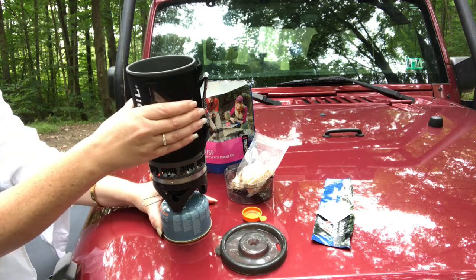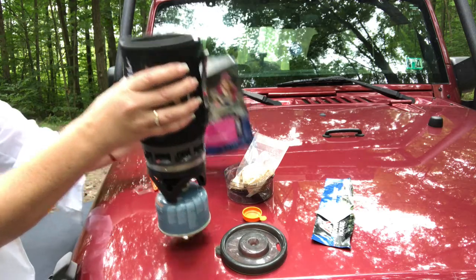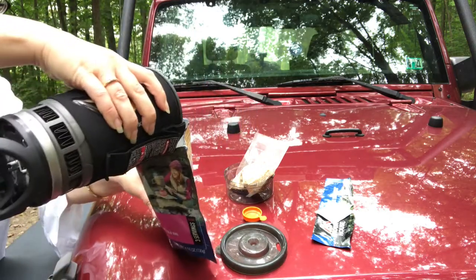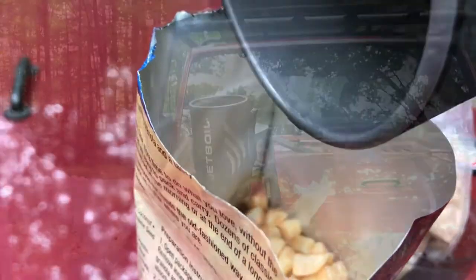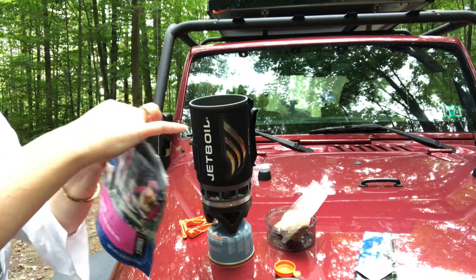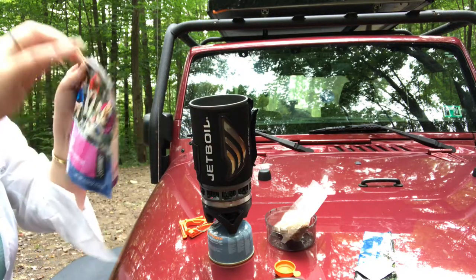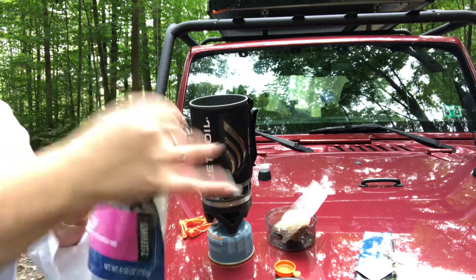I don't take it off. You can just grab it right here — it's cozy, it's going to keep everything nice. Pour it into my bag. Seal it up. Shake it up, just to make sure you get all those apples good.